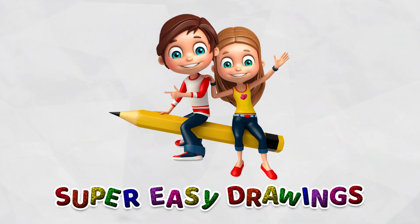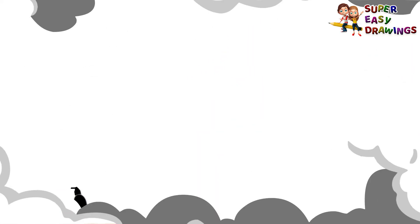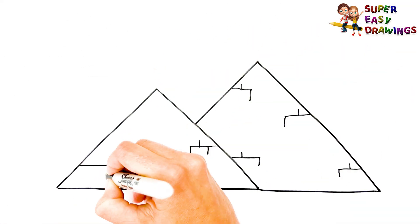Super Easy Drawings. Hello kids, welcome on Super Easy Drawings channel. Today, I am going to show you how to draw a pyramid, step by step. Let's start drawing!